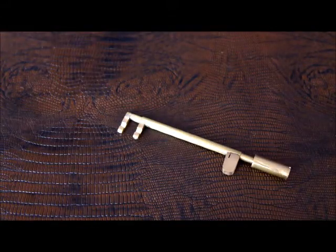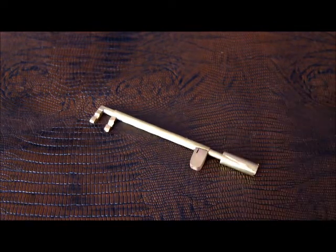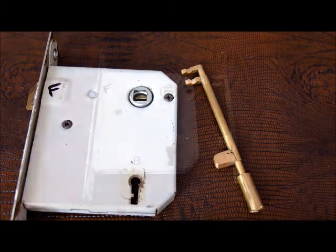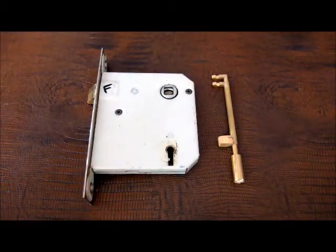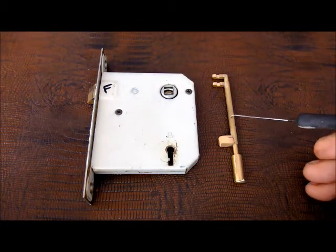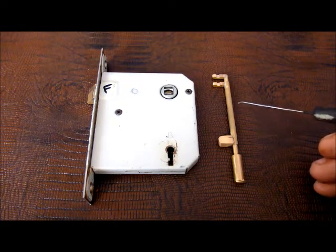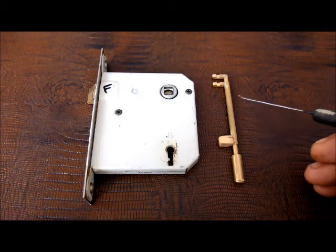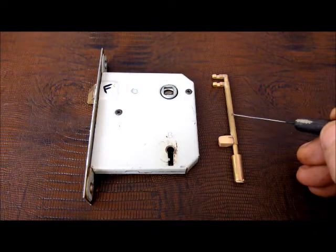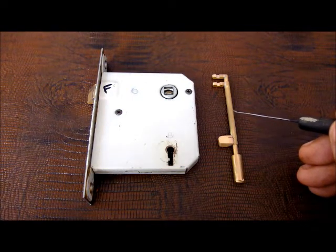So there's my ghetto two-in-one lever lock pick for a Lane — this Lane, in fact. I built this thing on a whim, just for the hell of it while I was just sitting around watching some lectures.